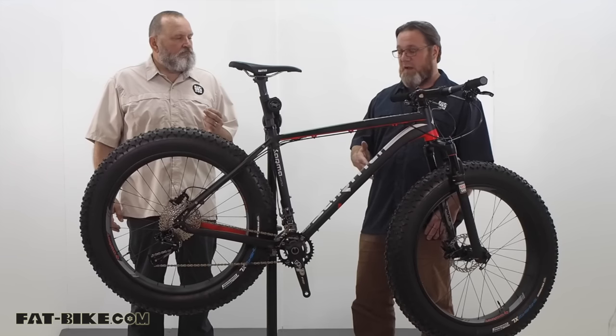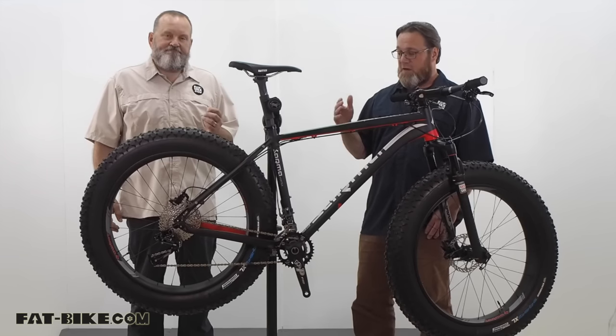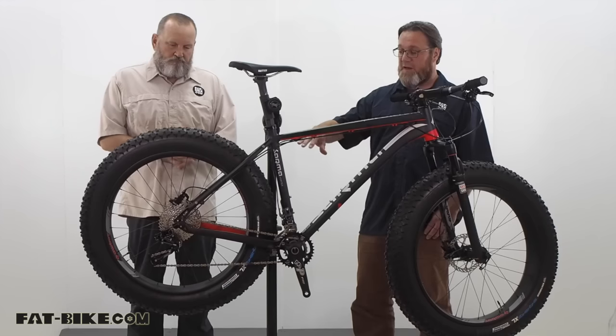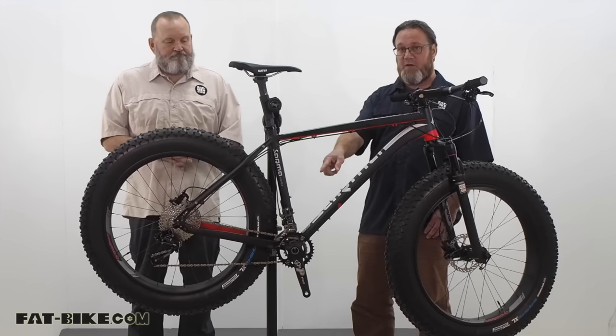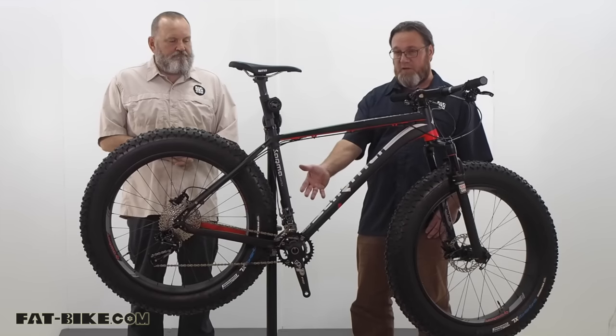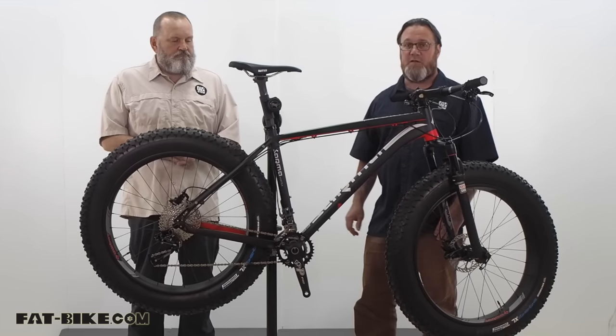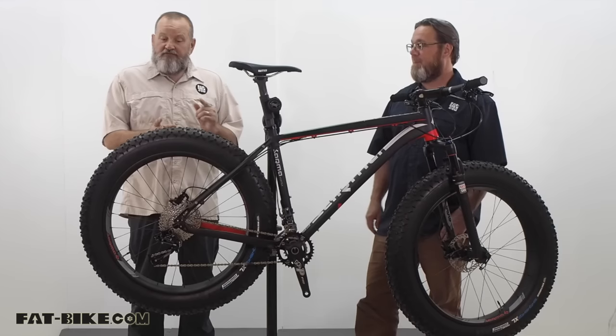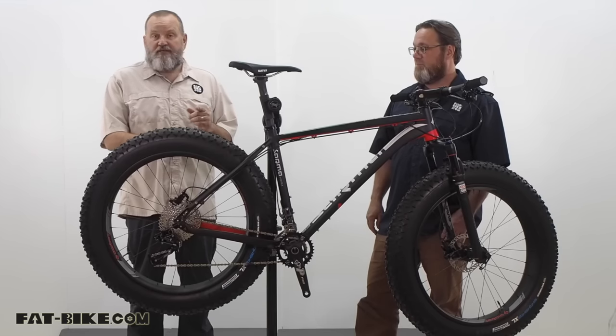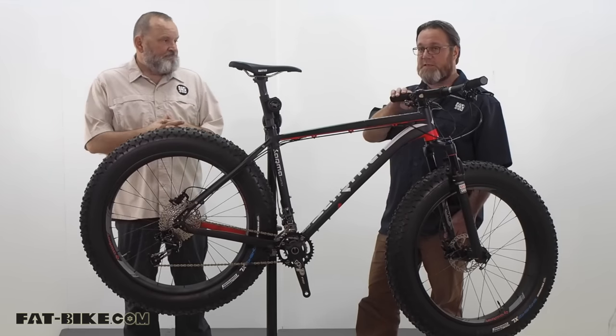The drivetrain is a tried and true SRAM setup with an X9 clutch style derailleur in the rear and an X7 up front. It's a 2x10 with a house brand crank, which saves you a little bit of money. We've got Avid DB3 hydro brakes front and rear.